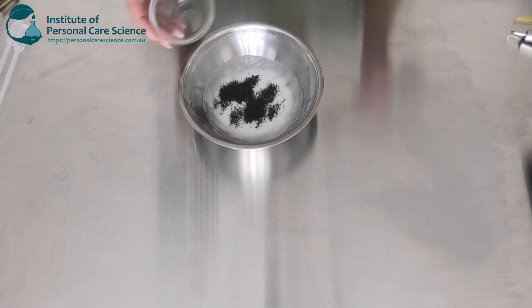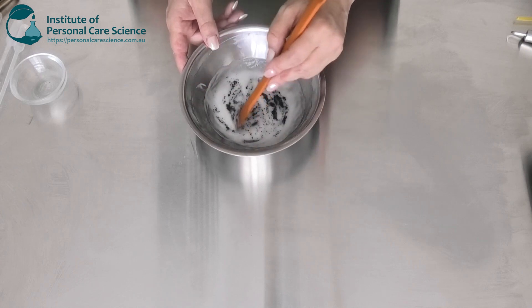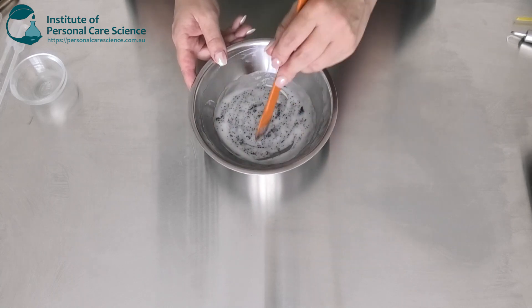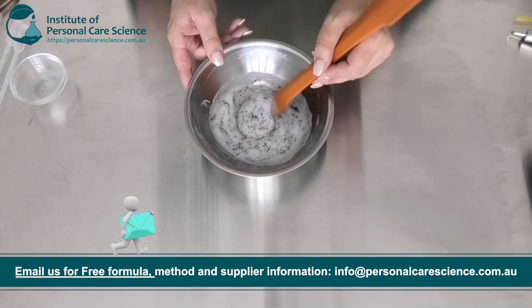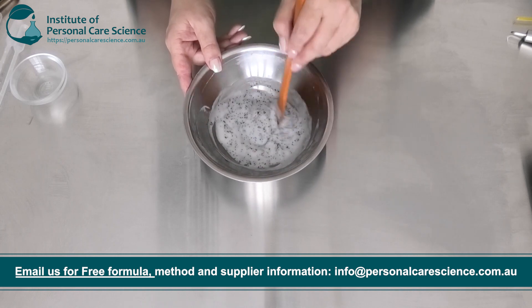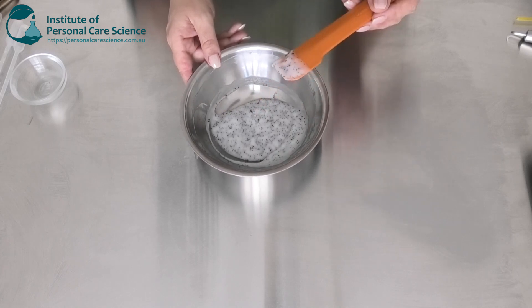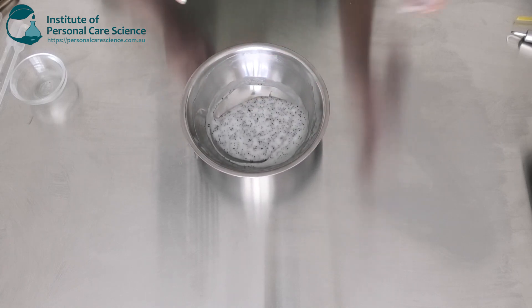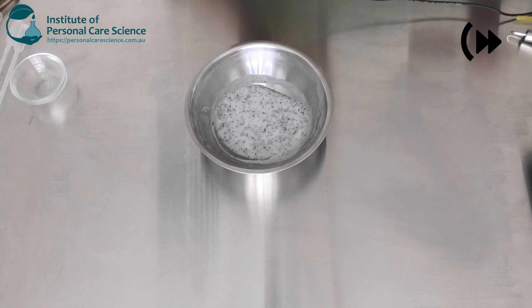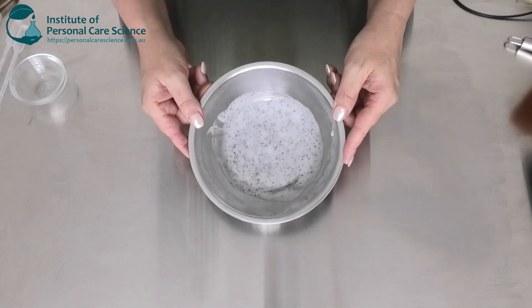You can use less or more — it's about getting what you like as a visual aspect as well. Too few and you won't really notice it, and it won't give you an exfoliating effect, and the colour on breakage will be less. I've gone for 2%, which I find is a good amount. You can see these are going in really well and staying uniform throughout the product. Now the charcoal does require a slightly higher pH — it needs to be between 6.8 and 7.2 to be stable. So I'm just going to check and adjust my pH.